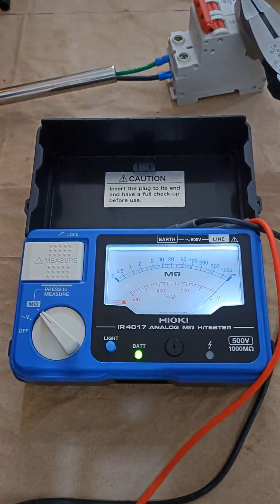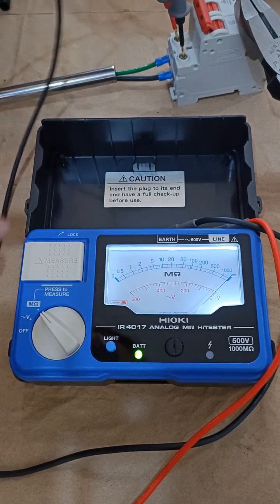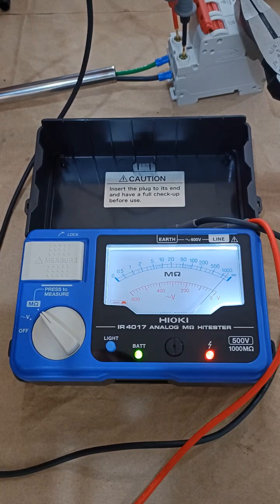Testing insulation of my test circuit, first line to line and then line to ground. It gives the correct result, consistent with the damaged insulator in my test circuit.